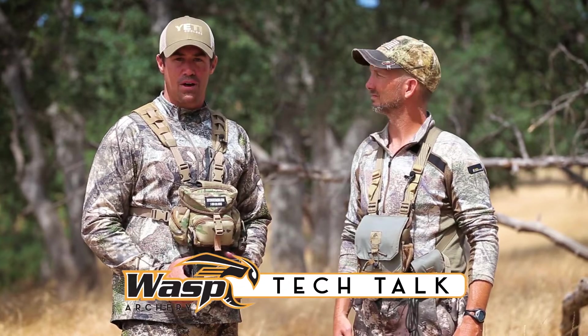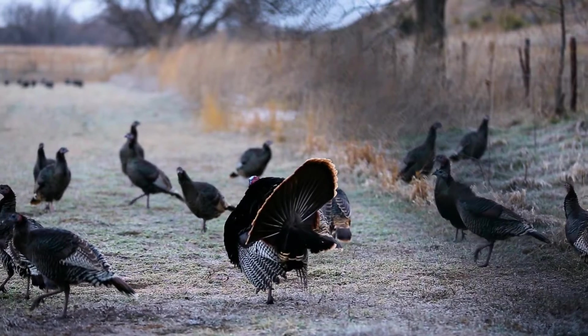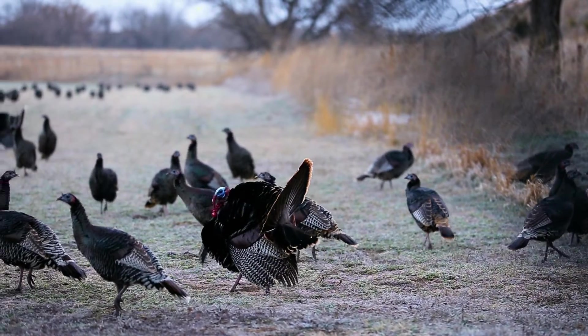Turkey hunting is one of the most popular hunting activities. You have a large bird and a small kill zone. Let's discuss the broadheads that would be best for such an animal.